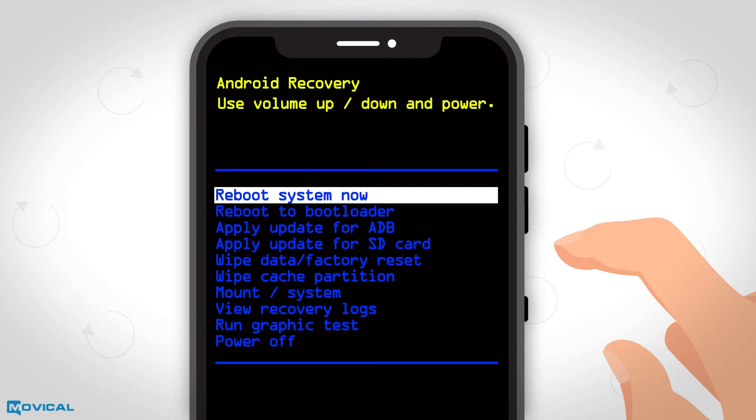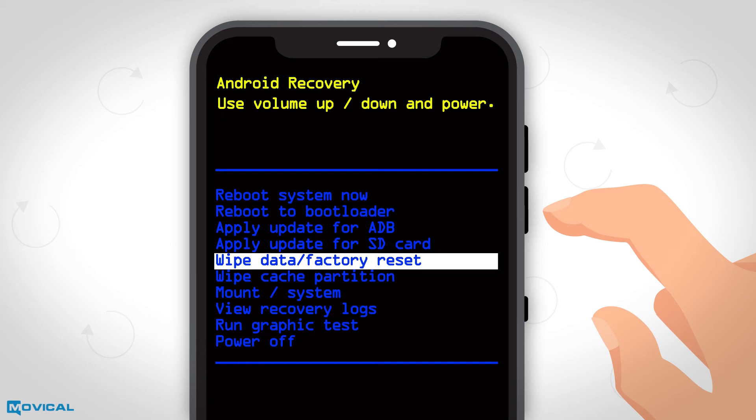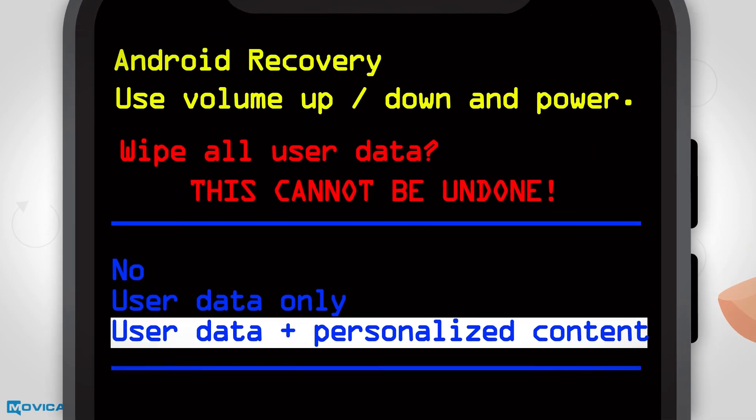Again, we press up and down to move in the menu and we choose the wipe data factory reset option pressing the power button. Now we confirm with yes and finally we select the user data plus personalized content option.